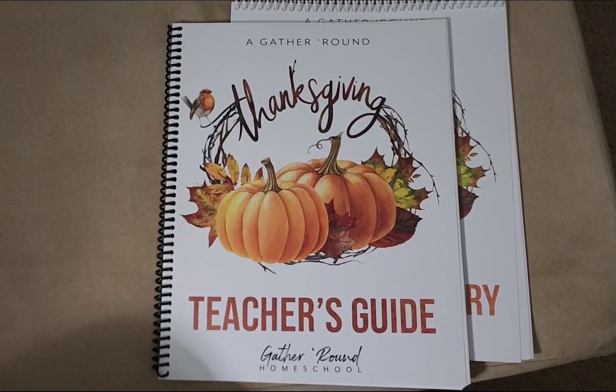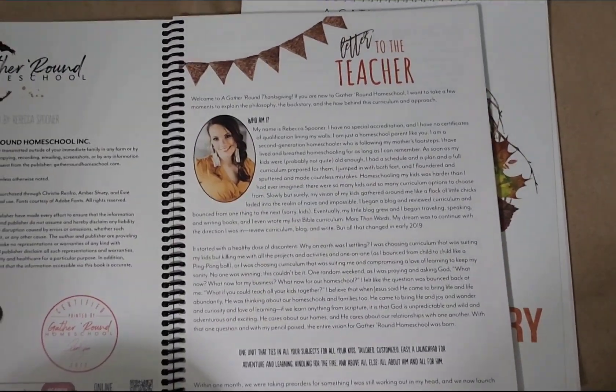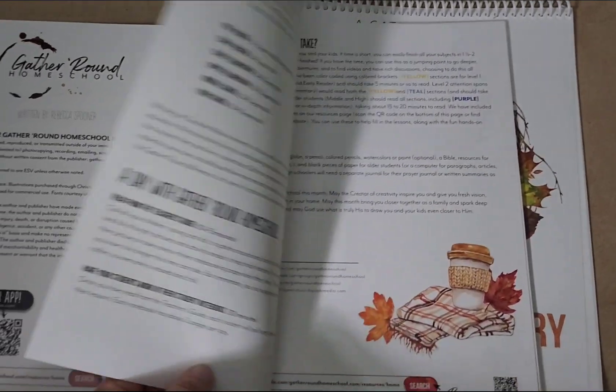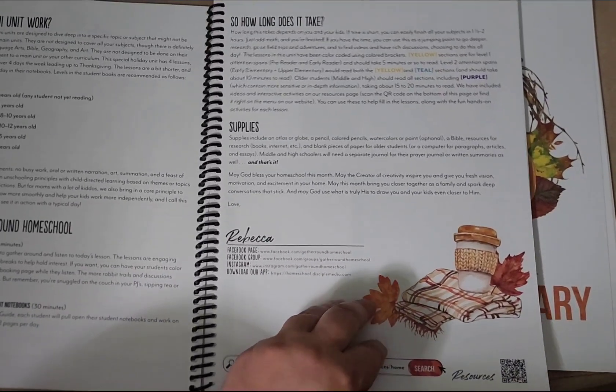I wanted to show you inside the teacher's guide. This unit starts out like most of these units where Rebecca gives us a little letter about herself and some frequently asked questions.